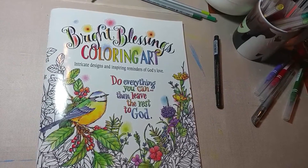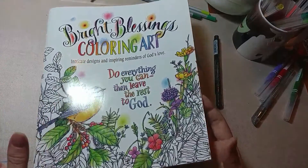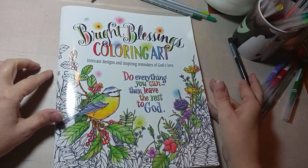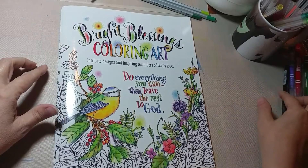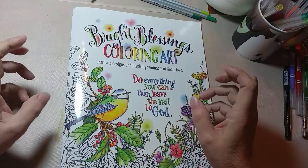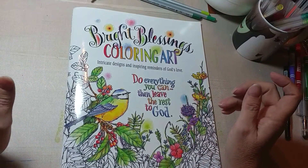I'm back. I have heard several times from ladies on the coloring book group on Facebook that they've almost finished a picture and then they smeared the gel pen and ruined it. What can they do?